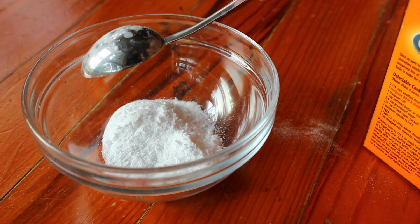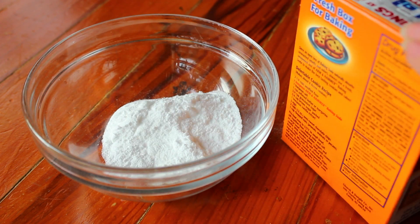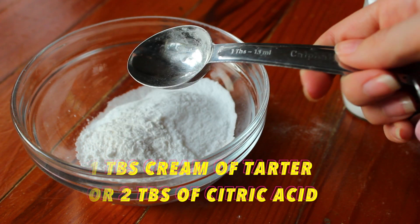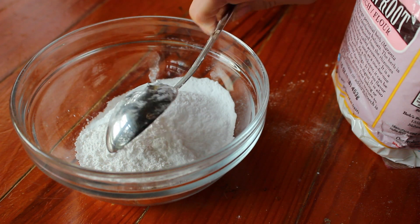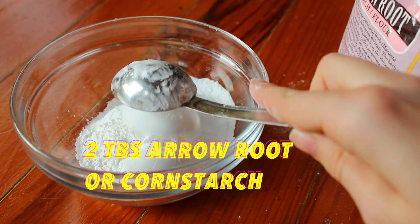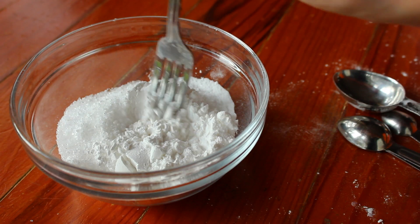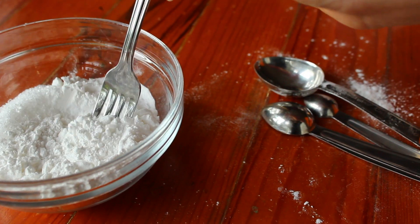To start off, take four tablespoons of baking soda and put that in a bowl. Then add one tablespoon cream of tartar or two tablespoons citric acid, then one or two tablespoons of arrowroot or cornstarch. I didn't get this clip filmed apparently, but also two tablespoons of Epsom salt — then you're just going to mix all those together.